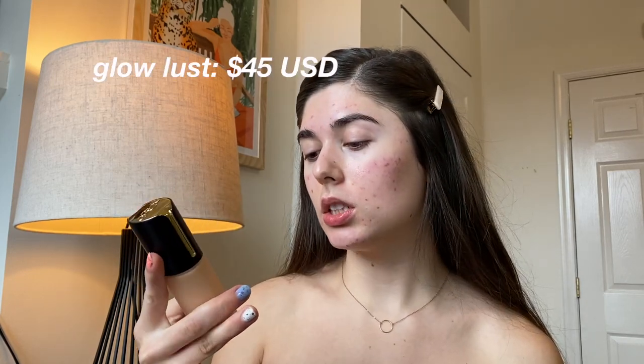Normally I go in with the Trader Joe's rose water facial toner, but today I'm not going to do that because that really gives me a nice dew, a nice gloss to the cheeks and the face, and I want this product to be able to stand out on its own. So I'm just going to be going in with moisturizer underneath all the other products.